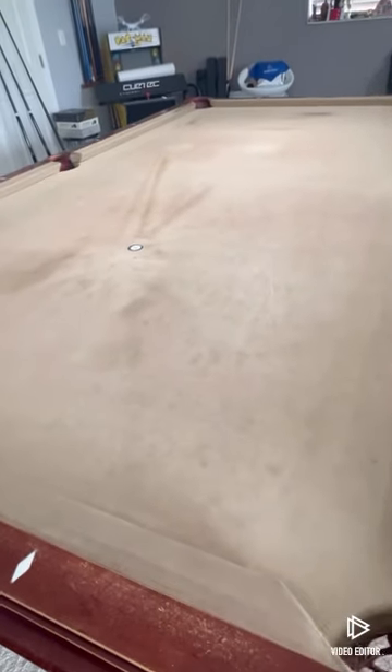All right, it's time to clean the felt. This is the before — it's got a lot of residue, this is from breaking with the carbon fiber.